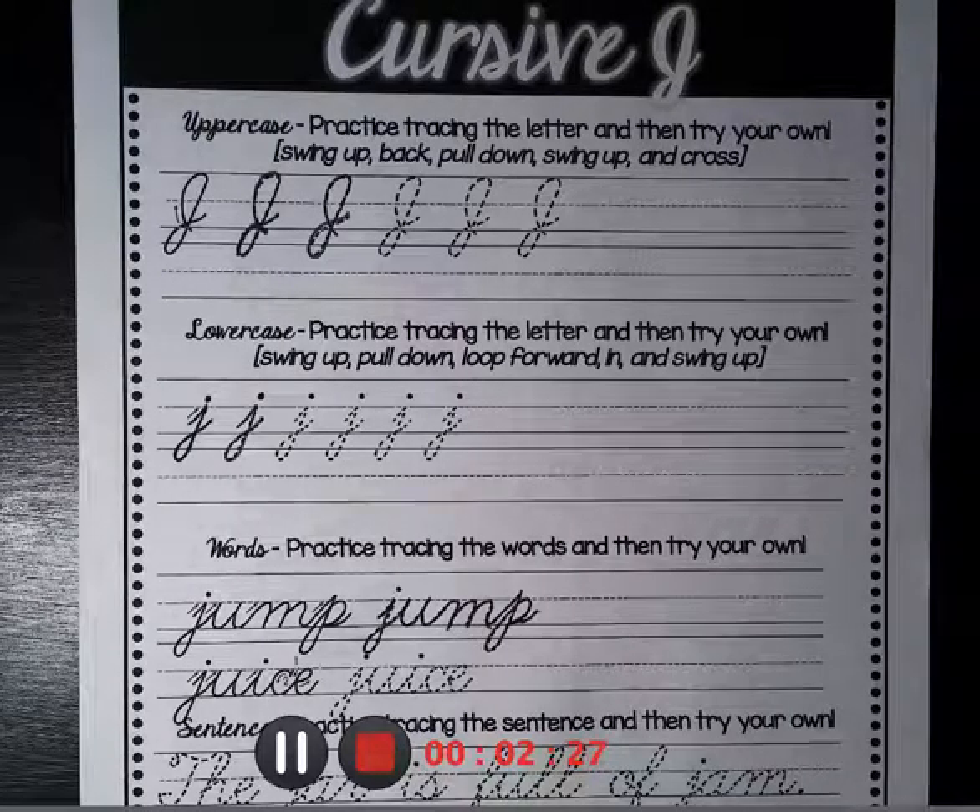You can practice the word juice, and you can also do the sentence: the jar is full of jam. Thank you and have a wonderful day today.